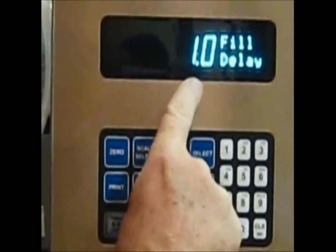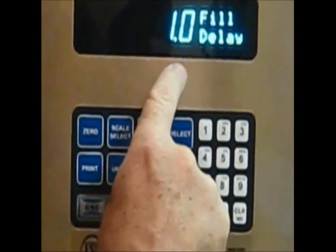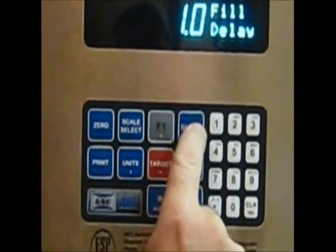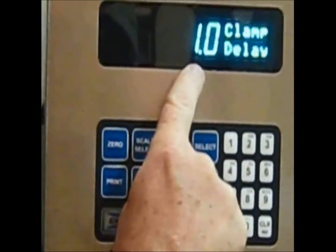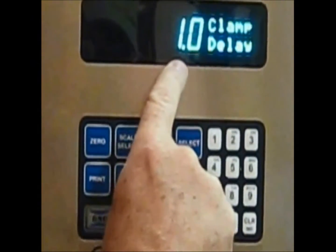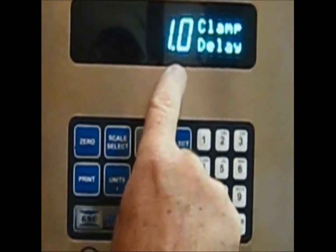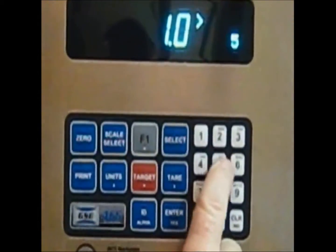We have a fill delay, measured in seconds. After we hit the foot pedal to close the bag clamp, one second later the gate will open. We also have a bag clamp delay, also in seconds. After we close the gate, one second later the bag will drop — but I'll change that to 5 seconds so we can see the weight on the digital indicators.